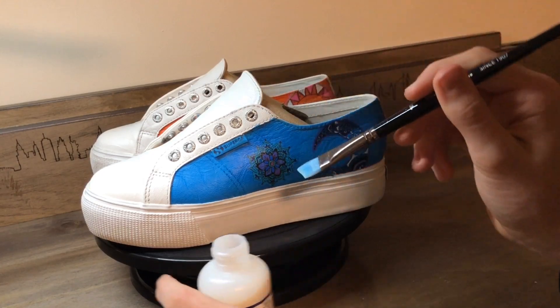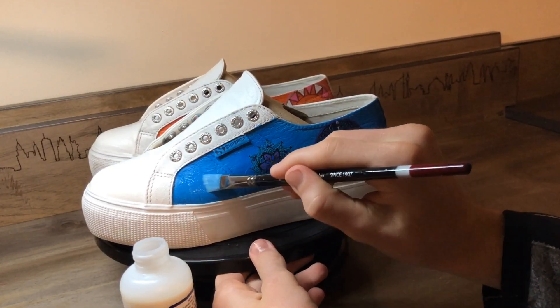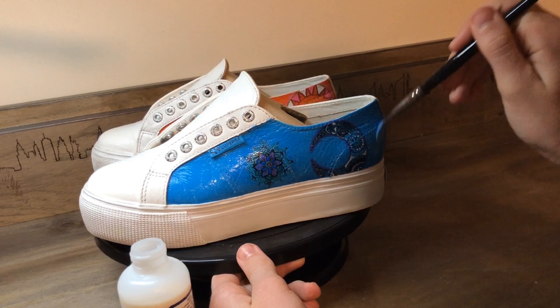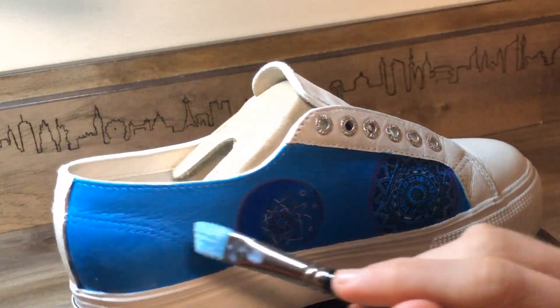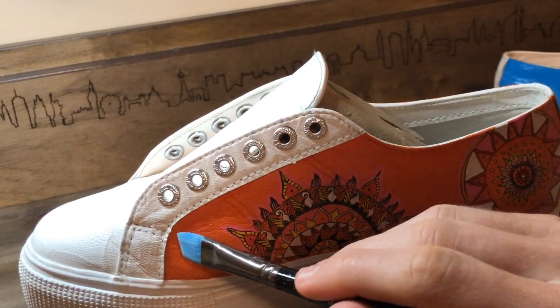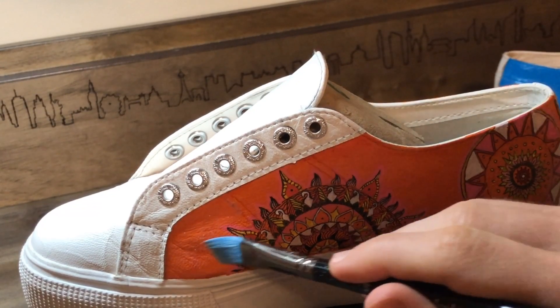Now that I've finished painting the shoes, I'm adding a coat of Angelus acrylic leather finisher — it helps lock in the paint and gives it a shine. If it were a fabric shoe, I'd use Angelus 2-Soft, which makes the fabric soft so that the paint will stay on even when the shoe bends. To apply the leather finisher, paint on one or two thin coats with a paintbrush. For fabric softener, mix it in a one-to-one ratio with the paint. I like the acrylic look, but Angelus also makes a matte finish if you prefer that.